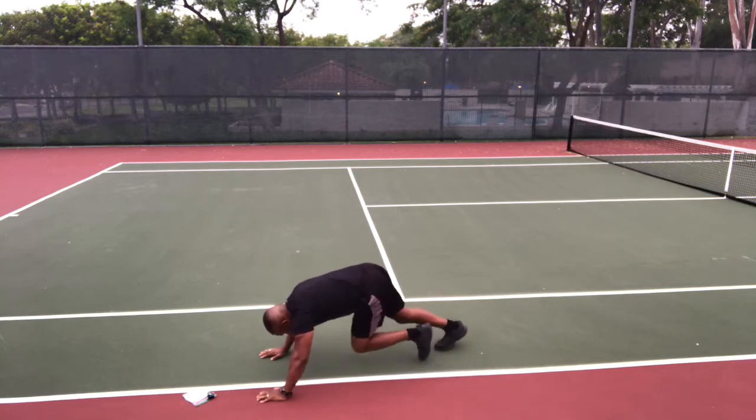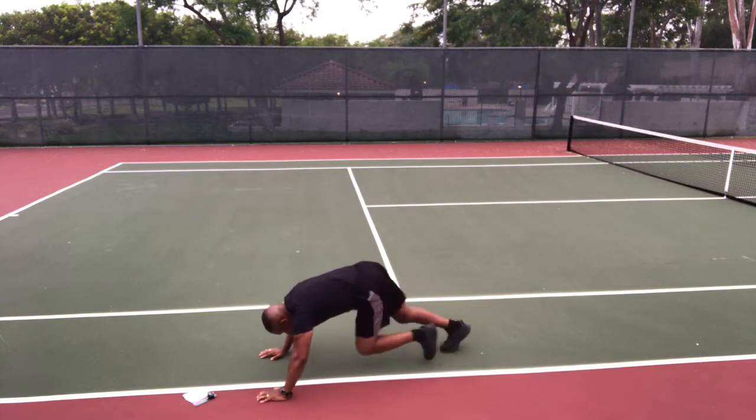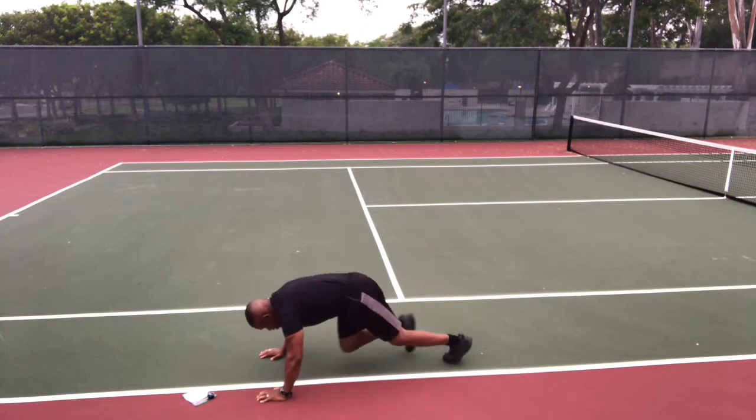Hold your body up with your arms — great for your shoulders. Drive, drive, drive. You're running except you're horizontal. Stop and stand up.